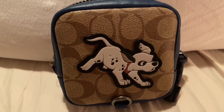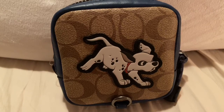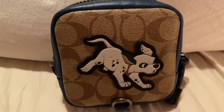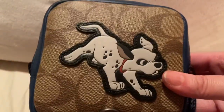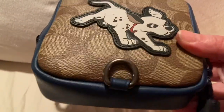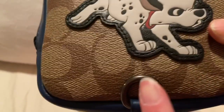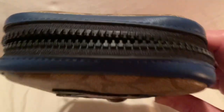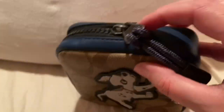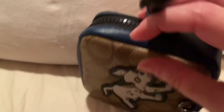This is from Coach — it's called the Disney for Coach Square Hybrid Pouch in Signature Canvas with Dalmatian. I thought this was so cute and it just reminds me of my dog. I don't have a dalmatian, but I do have a dog. The bottom is blue, it has this little clip here, that's the dalmatian right there, and it has the black zipper all the way around.